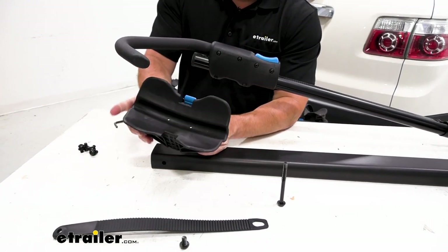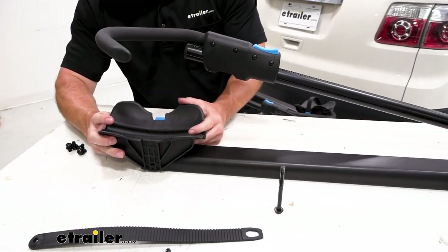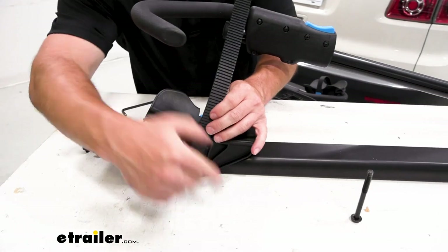When you go to put the wheel cradle on there, you want to make sure the blue buckle faces the loading arm. We'll do the same thing — line that up. But this time we're going to add the strap in place because that's what's going to attach it.